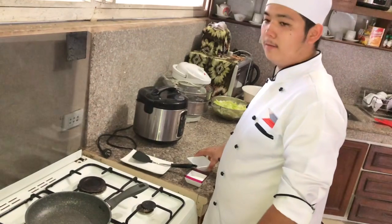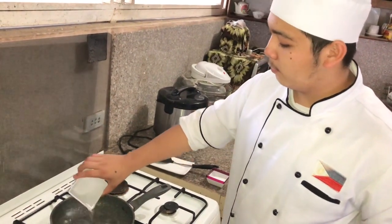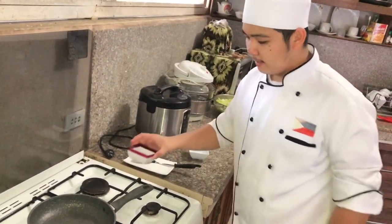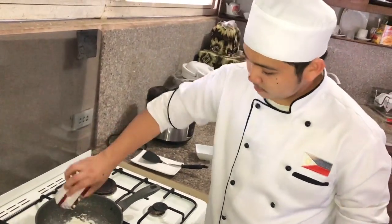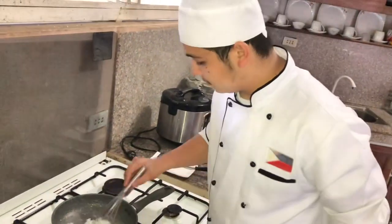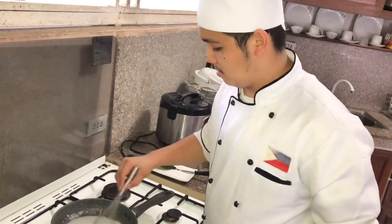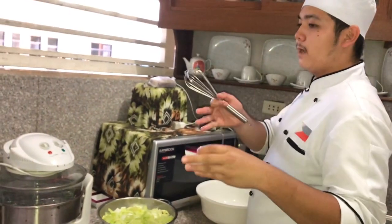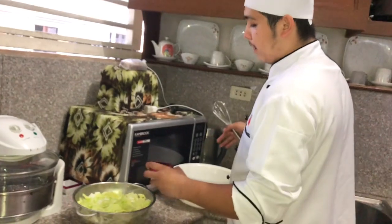First we need to ferment our rice flour. After our rice flour is done, we need to wash our cabbage with salt.